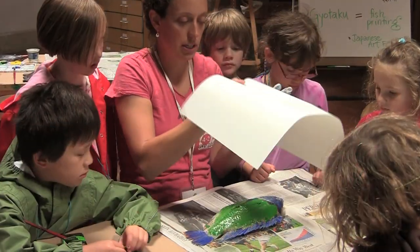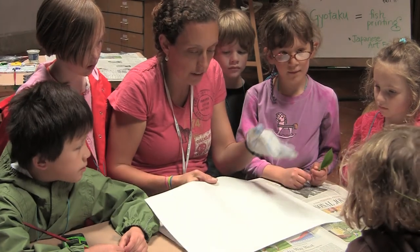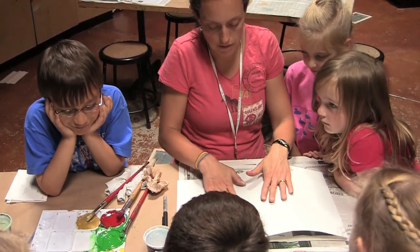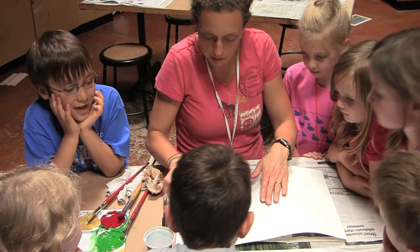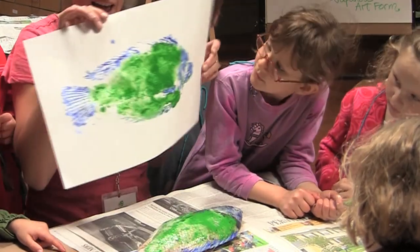I am going to take the paper and lay it down right on the fish and not move it. I am going to use my fingers very gently and go from the middle all the way to the end of the fish. You can kind of see the paint move through a little bit. Then I'm going to peel it off — voila!